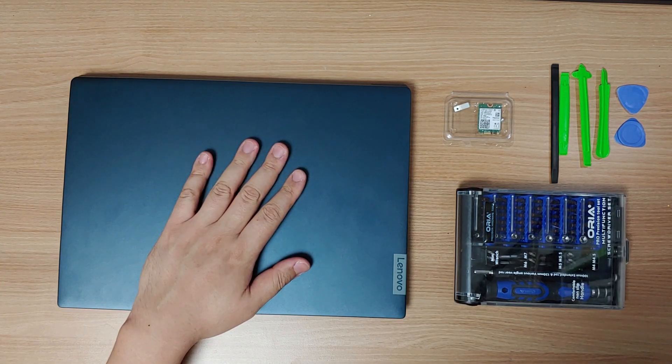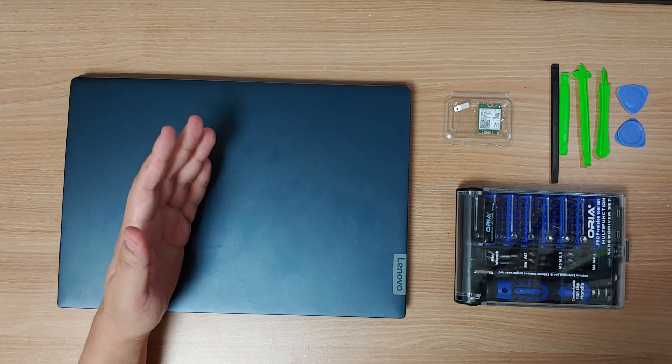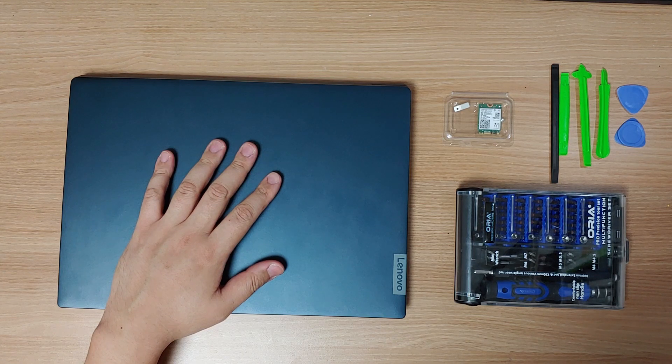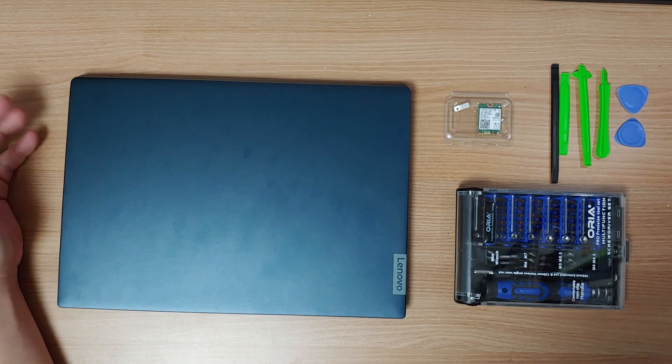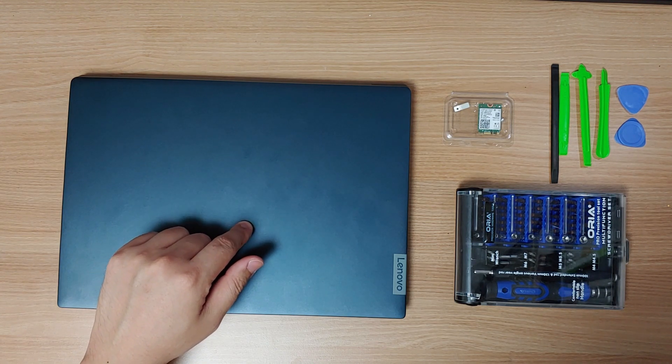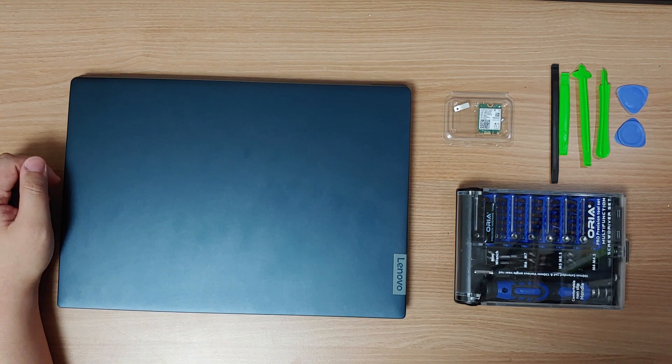This is the Lenovo IdeaPad S340 14API, which I recently reviewed. But generally all laptops are about the same, except Apple laptops and some other Chromebooks. Before we begin, you must completely turn off the laptop first. Let's open the back cover.